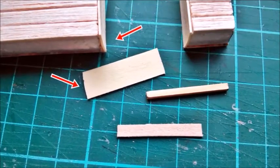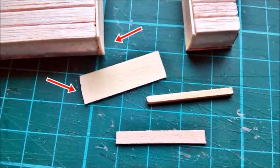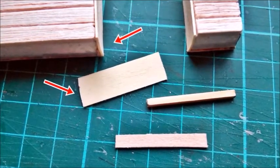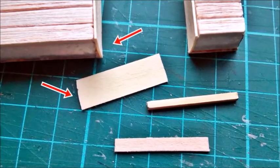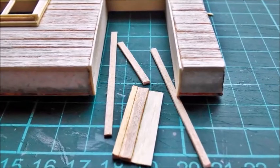Then I built the door frame. The threshold was made from a piece of 2x2mm wooden beam, a 5x0.5mm strip of wood, and a piece of veneer. The right vertical part of the frame is slightly bent, so I had to shape the threshold accordingly.